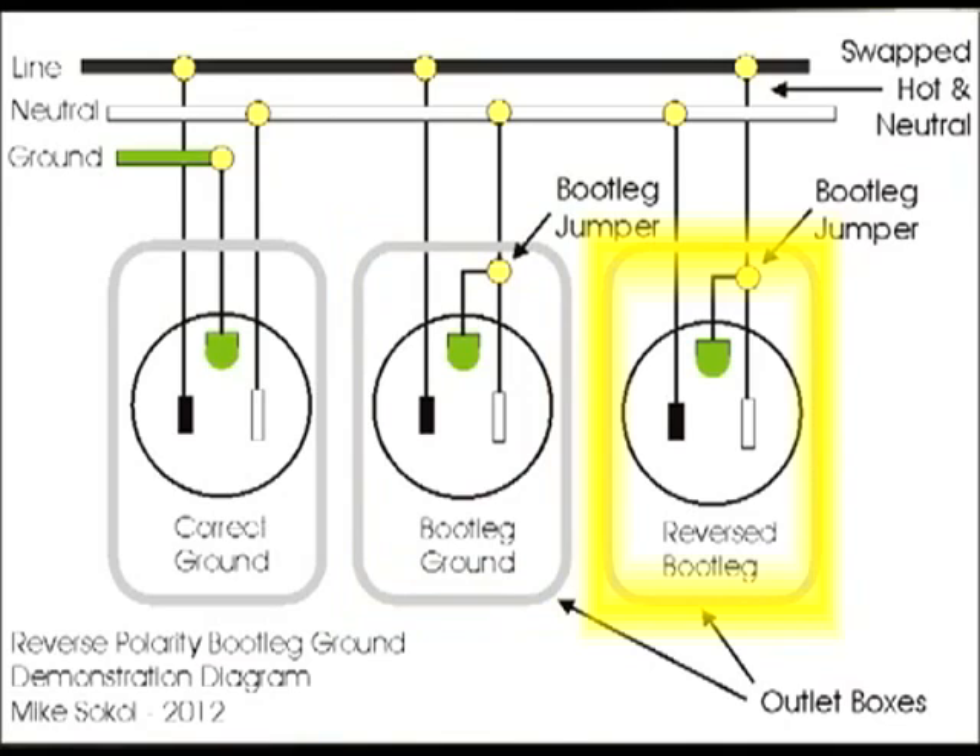A reverse bootleg is the same sort of thing that's attempted, but when you don't know which wire coming in is hot and which is neutral, you can actually get it reversed.